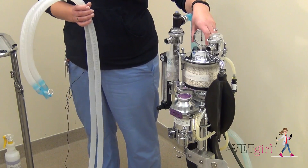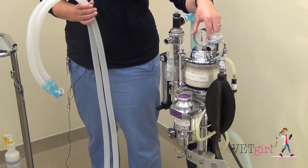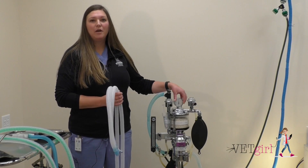Included in this machine — not all machines have this — is a pressure manometer to also identify the inspired pressure that we're giving to our patient manually.